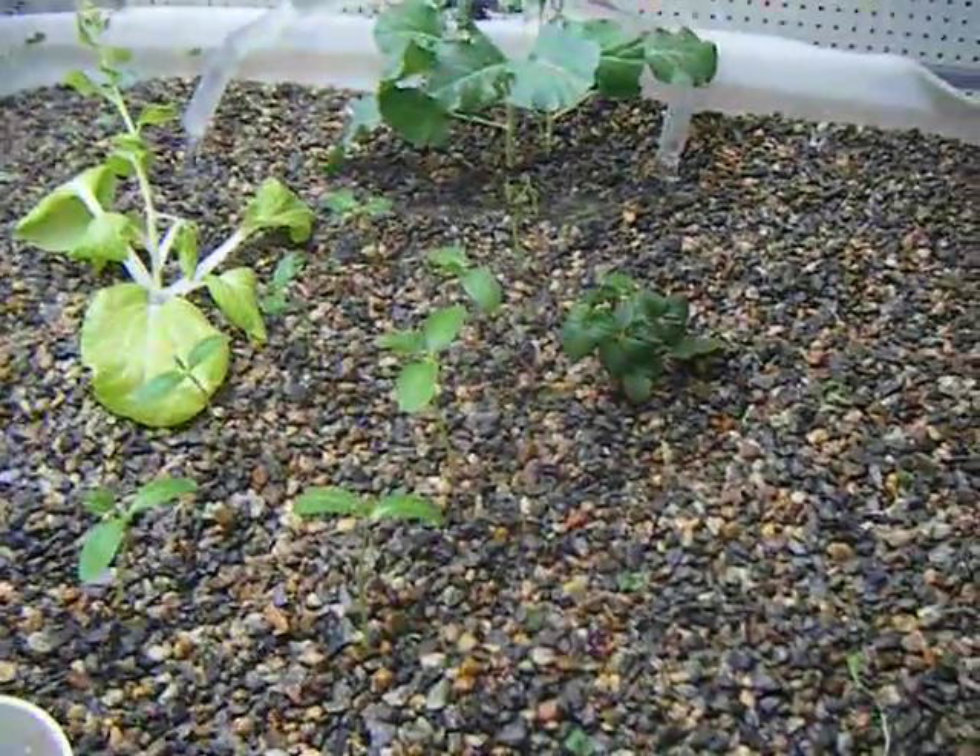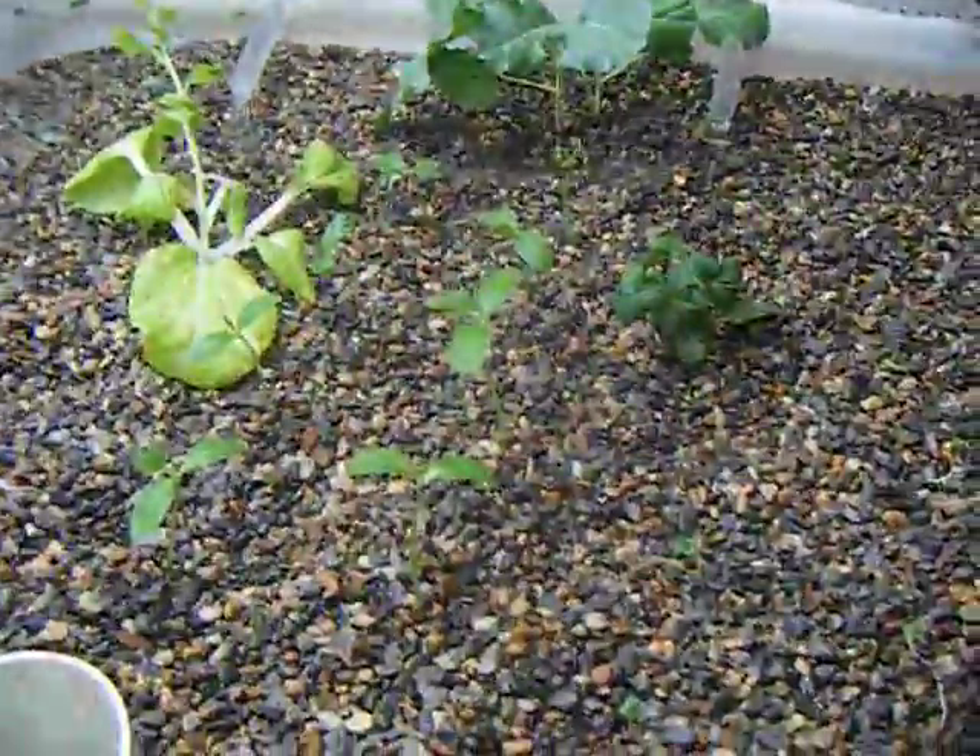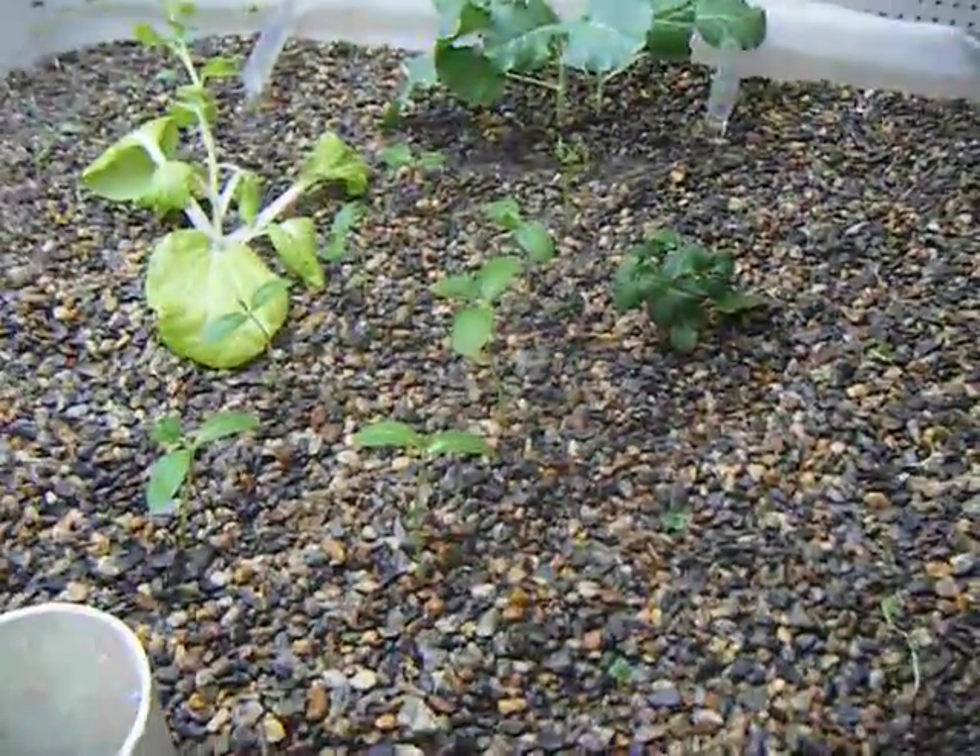So that's the aquaponics system in the basement — it's 320 gallons — and I'll keep you all updated on how it works out.